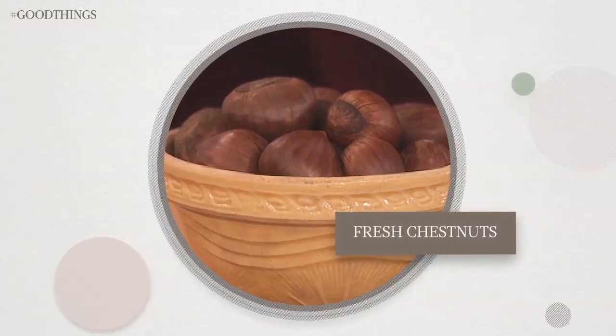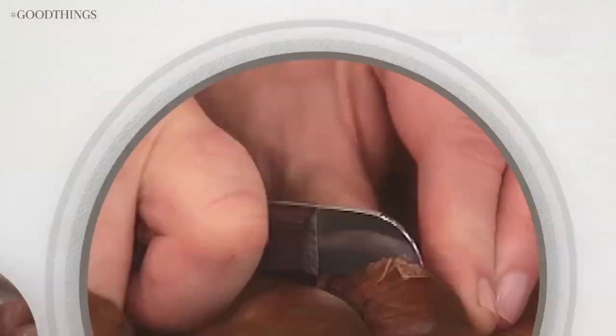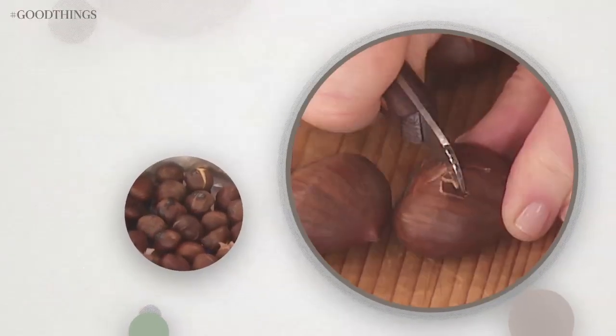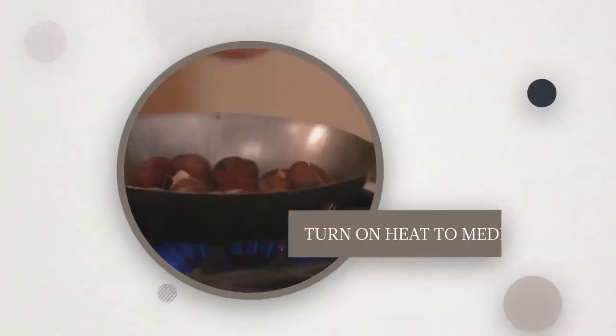You will need fresh chestnuts, a chestnut roasting pan, and a special chestnut knife. Cut a small X in the top of the shells. Turn on your heat to medium-high.